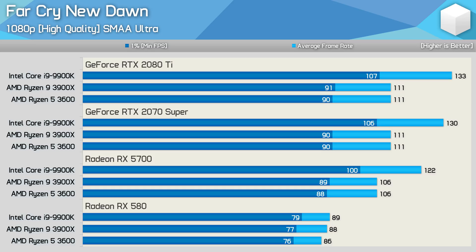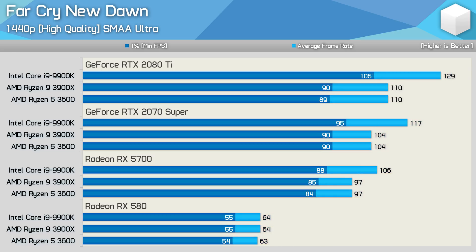With the high quality preset, we're again heavily CPU bound with an RTX 2080 Ti and 2070 Super installed, and it's a similar situation with the RX 5700. This allowed the 9900K to provide 15% more performance even with the 5700. Moving to 1440p, we see similar margins between the 3900X and 3600 — basically the same level of performance with any of the four GPUs tested. The 9900K is again 15% faster with the 2080 Ti, 13% faster with the 2070 Super, and the margin is reduced to 9% with the RX 5700. Once we get down to the RX 580, we are heavily GPU limited, so we see the same performance across the board.